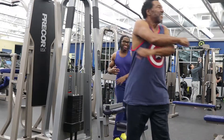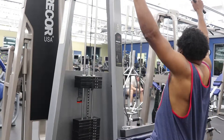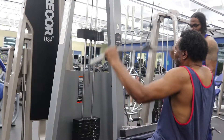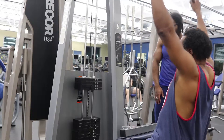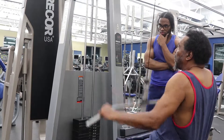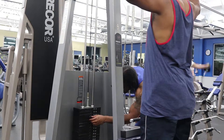One thing about these exercises is when we start off we do pyramid sets. We start off at our lightest weight and get it for reps — normally at the light weight we go over the 10-rep range, getting about 10 to 20 reps, maybe even higher. Then on the next set we go higher and up the weight by at least 20 pounds, so the weight essentially keeps going up.